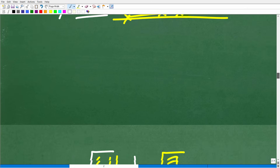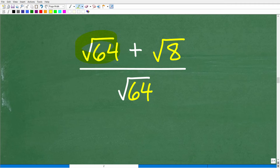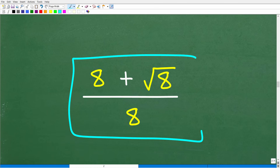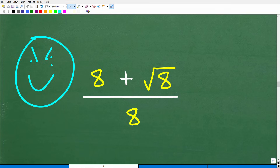So let's continue on. We have the square root of 64 plus the square root of 8 over the square root of 64. Hopefully most of you recognize the square root of 64 as 8. We're going to replace these square roots of 64 with 8. If you got to this point, you were close, but there is more work to do. It has to do with the square root of 8 — we can simplify this further.